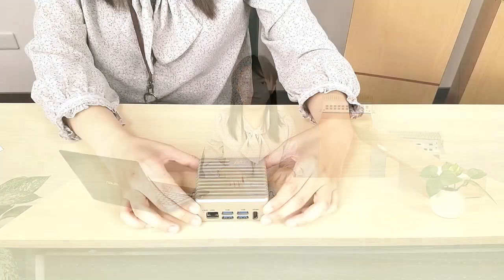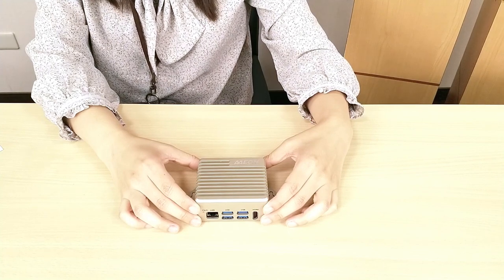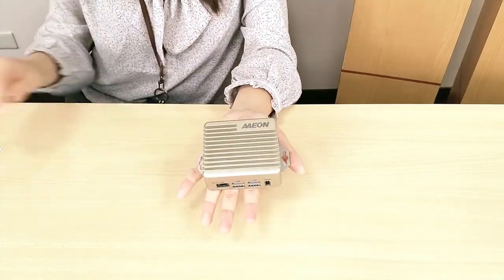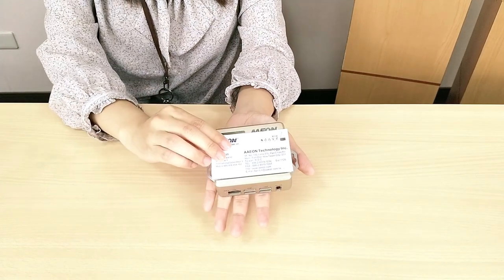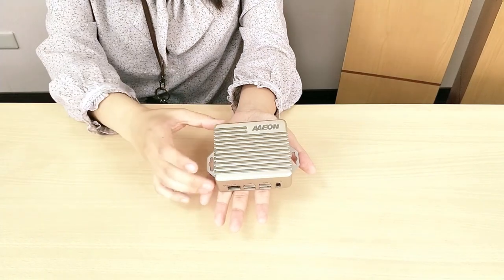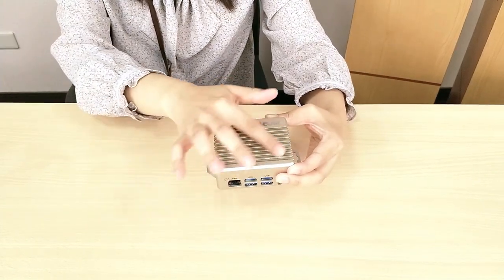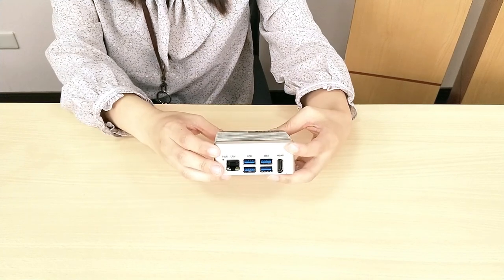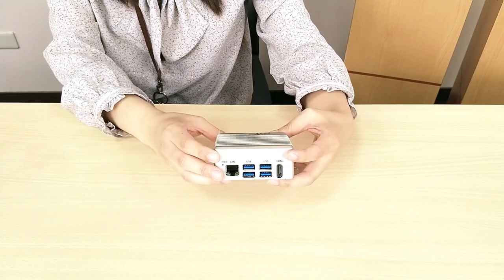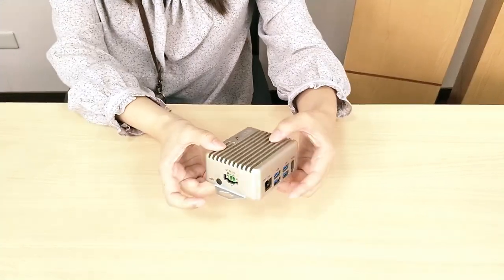You can see the BOXER-8221AI is a very tiny system and light — it's a palm size. I have a name card here, and compared with the H21, the size is similar. Besides, the BOXER-8221AI also has an aluminum enclosure and fanless mechanical design, which can support minus 20 degrees to 50 degrees environments.